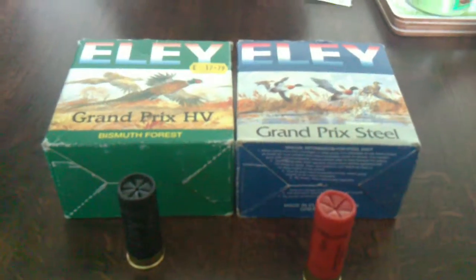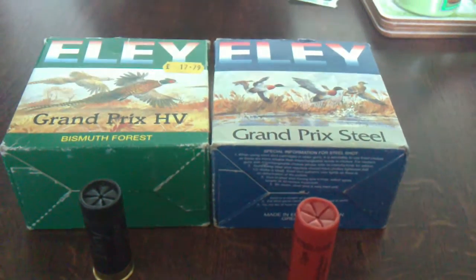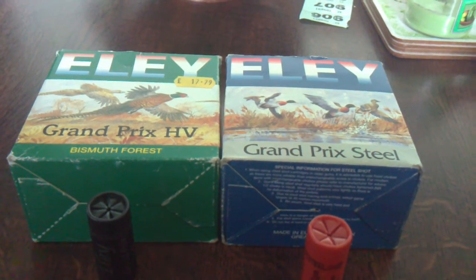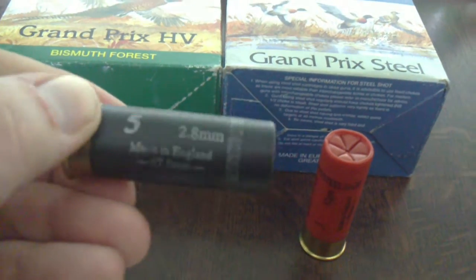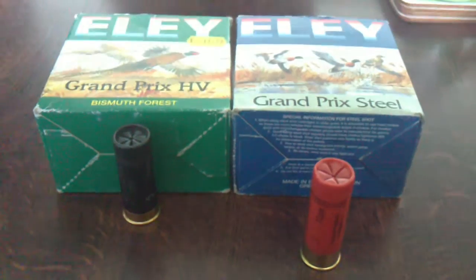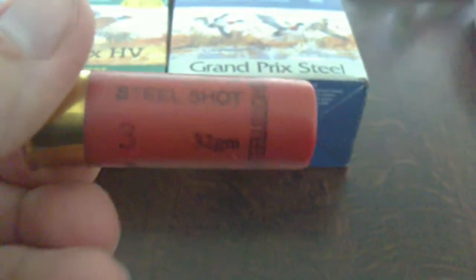The first ones you've got there: the Ely Grand Prix Steel in number threes, and Ely Grand Prix HV in bismuth shot. Some of you might have seen Wildfowling with Chris Green — he uses these for decoying candidates on the marsh in his first wildfowling video. These ones are good. I've used these for a lot of years. Ely Grand Prix, three steel, 32 grams. Very good.